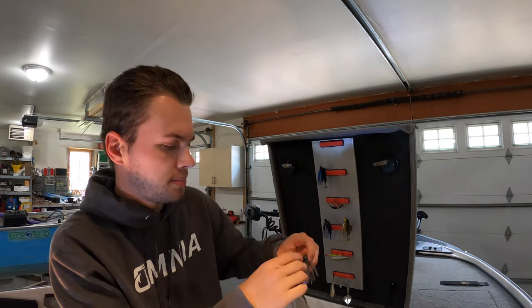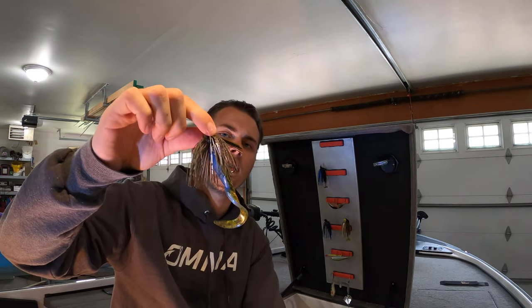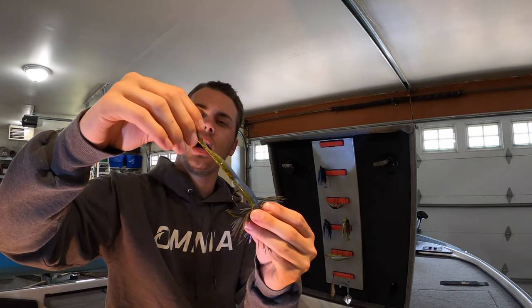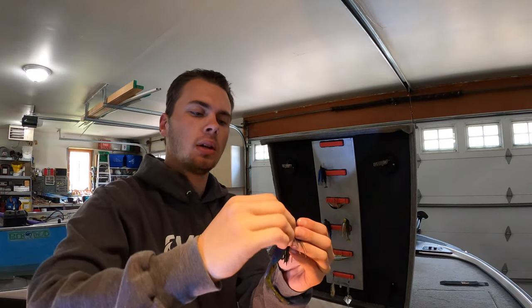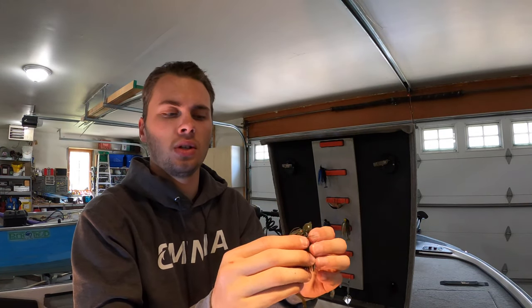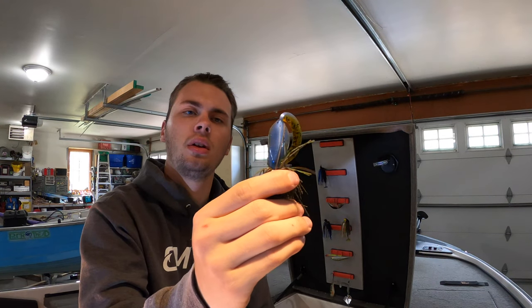Next is a Premier swim jig — half ounce. I really like this one; it comes through cover a little bit better. I've got it paired up with a Game Changer Eliminator, which is more or less a big twister tail. With swim jigs, a lot of them have that flatter head, and that makes it really easy to skip around cover.